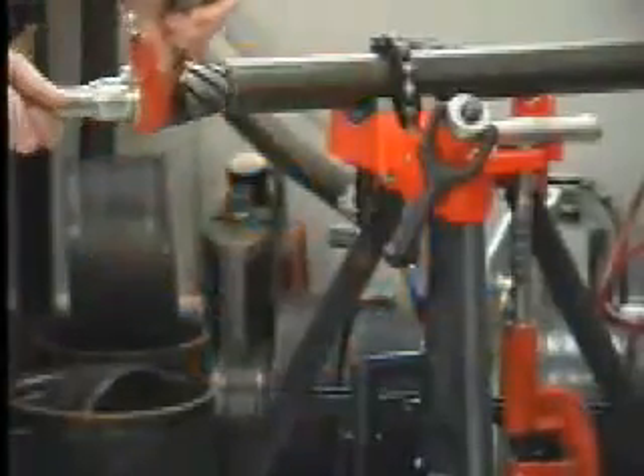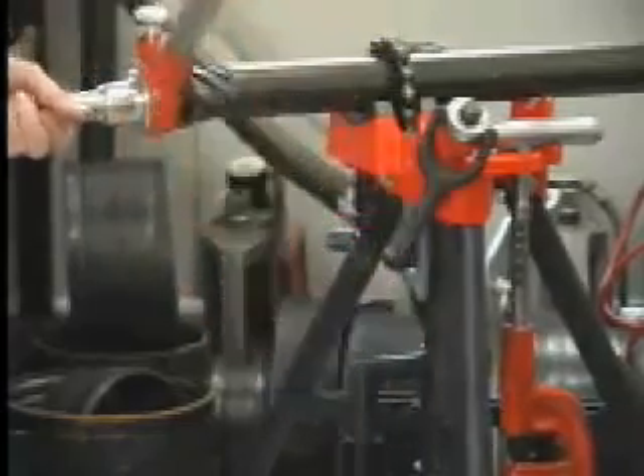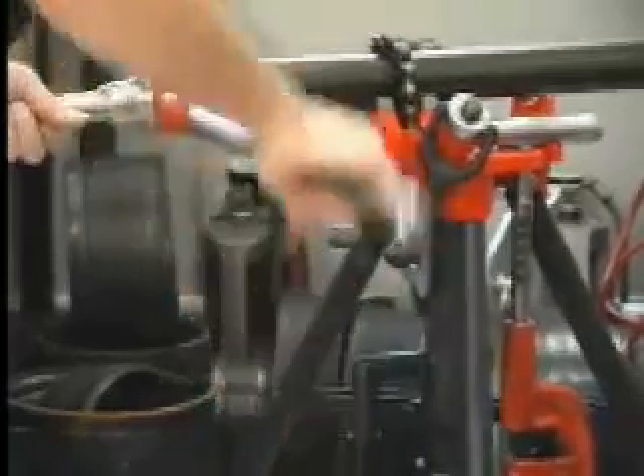The 425 tri-stand is designed with RIDGID's unmatched strength and durability and weighs only 30 pounds, making it ideal for service applications. The work surface is also equipped with two tool holders to provide convenience for the user.